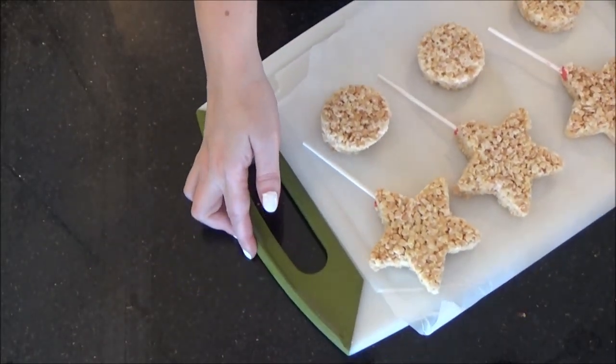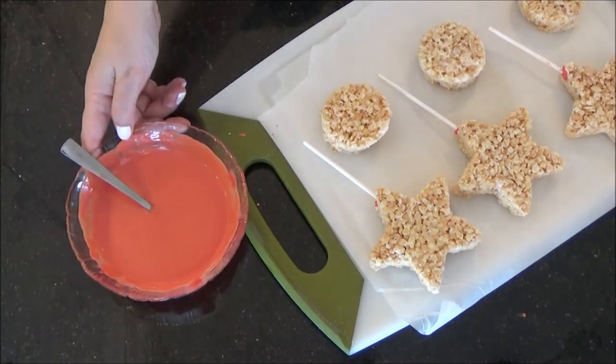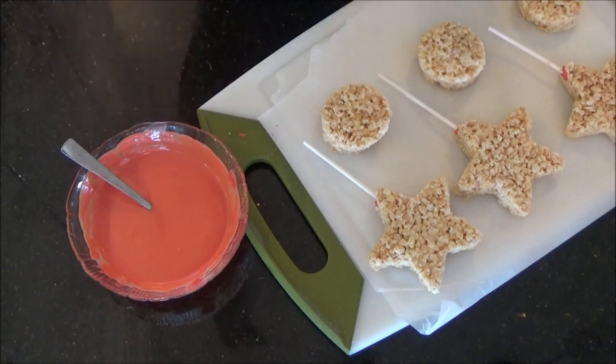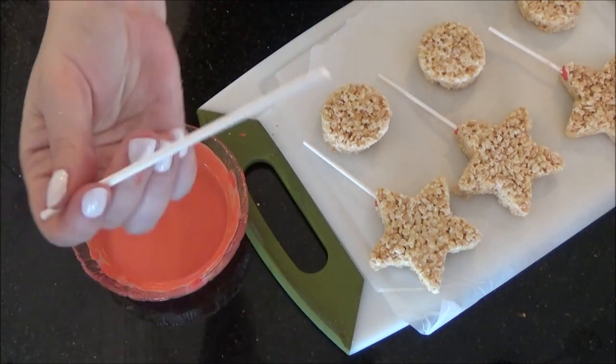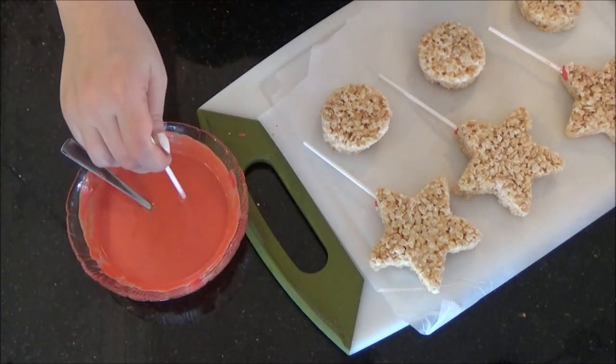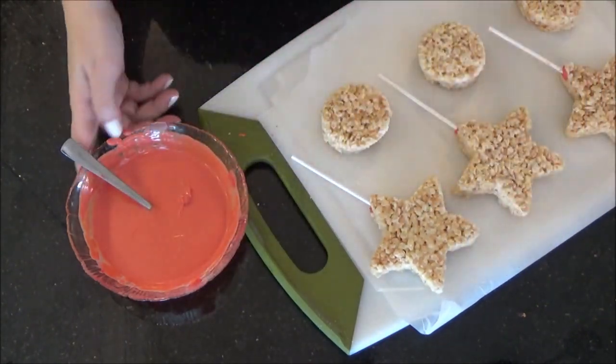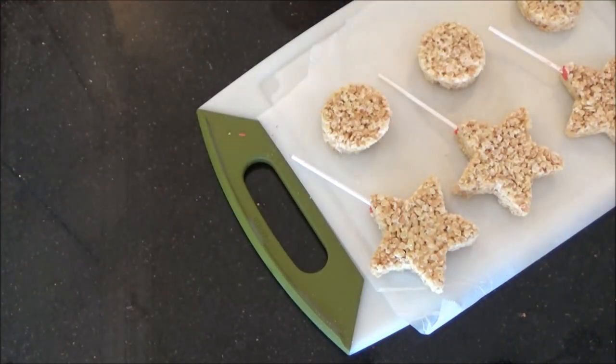I goofed here and forgot to hit record for the sticks and the foxes, so I'm going to show you all the steps pretending the sticks are not there. Get your treats, candy melts, and sticks together. Take a stick, dip just the tip into the orange candy melts, and then press one of the pointy ends of your stars. Press them about three quarters of the way through, being careful not to push them all the way out the other side.